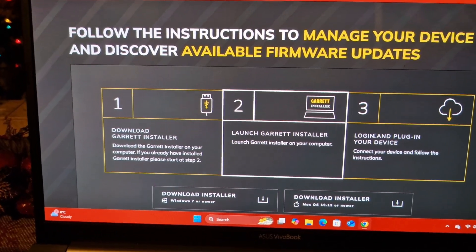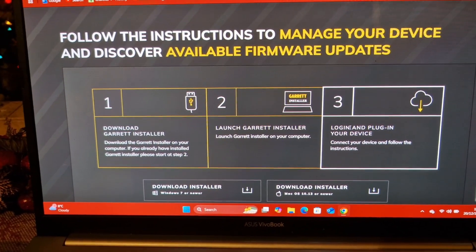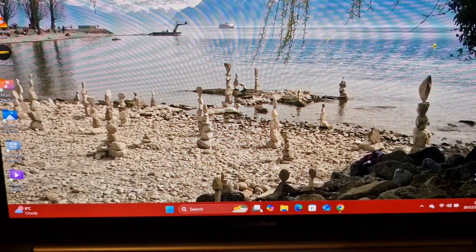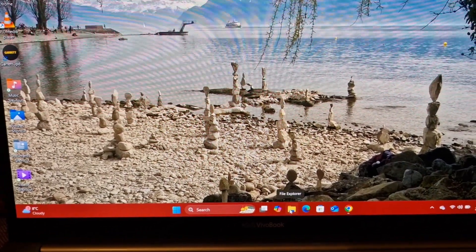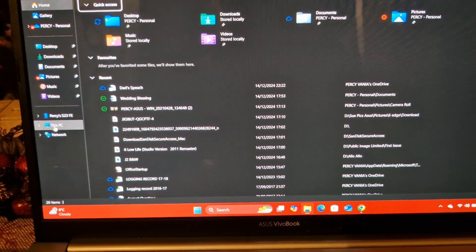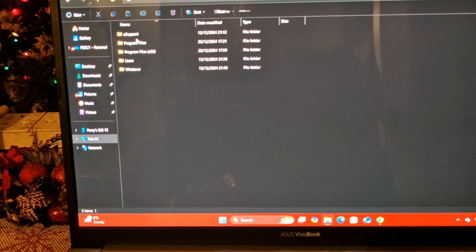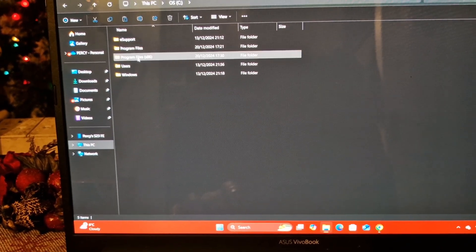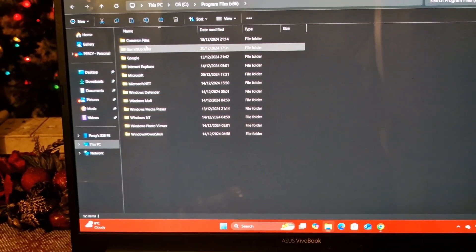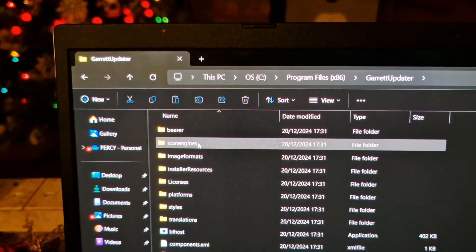Now I need to find where on earth that's stored on the laptop. I think this is the way to find it - go to File Explorer, come across to This PC, into C drive, into Program Files x86, and there we have Garrett Updater.